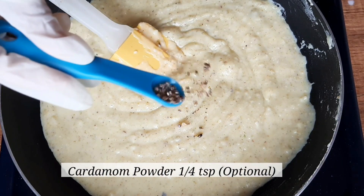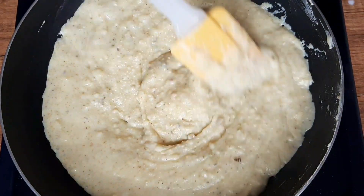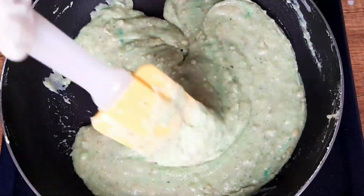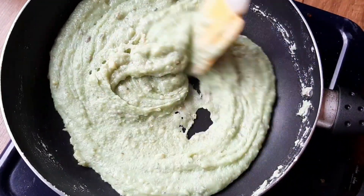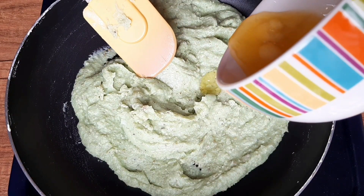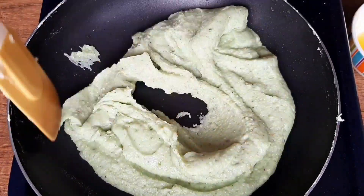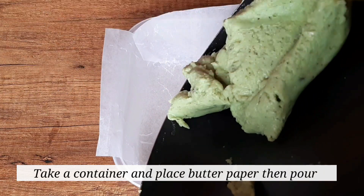I am also adding cardamom powder, which is optional. I am adding a little green food color and mixing well. Stir it continuously or else it will stick to the pan. I am adding 2 to 3 tablespoons of ghee. Cook it until it turns into a smooth dough.